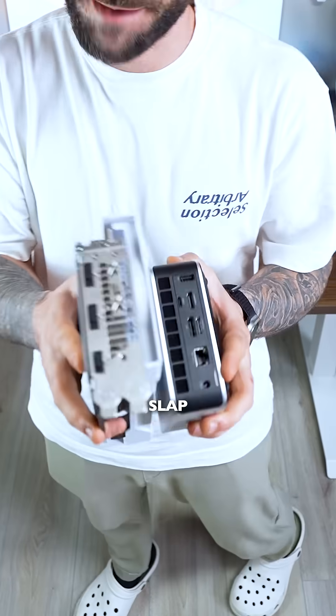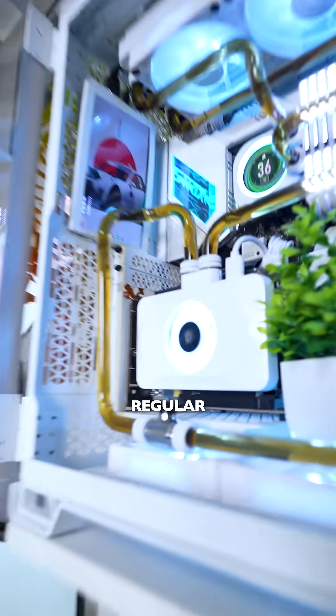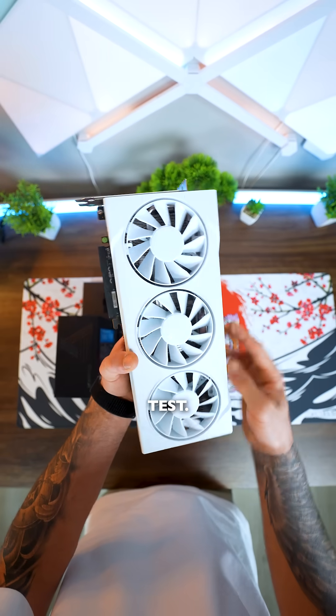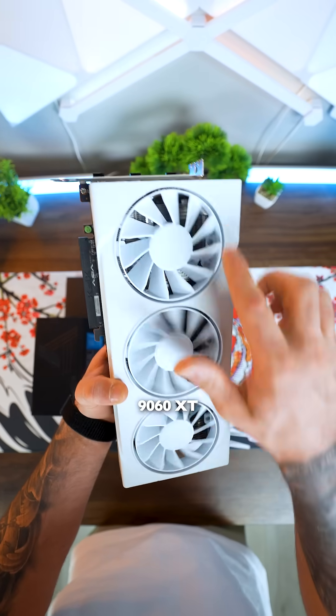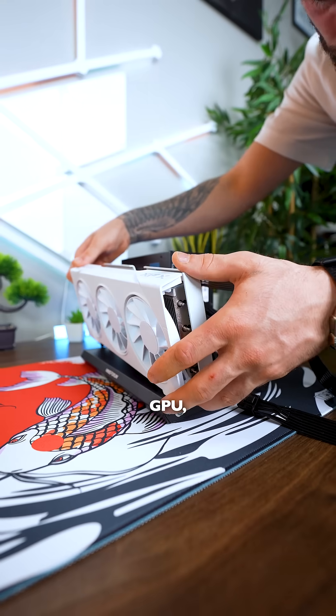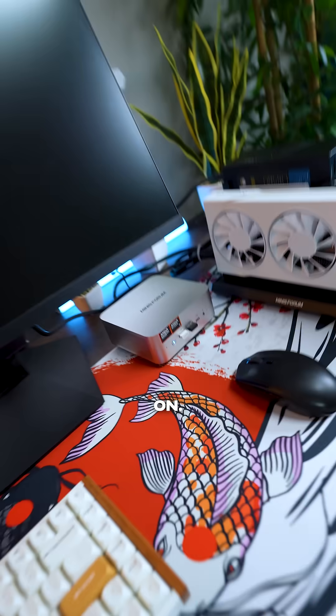Now you can't just slap a GPU on a mini PC like you would with a regular tower, so we're gonna need an eGPU. For this test we're gonna use this 9060 XT I found in my basement, so let's plug in all the cables, plug in the GPU, and power them on.